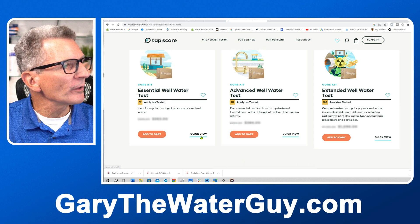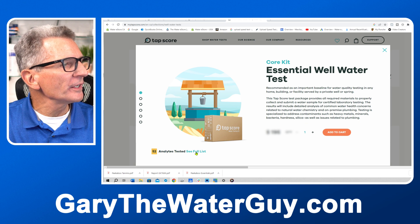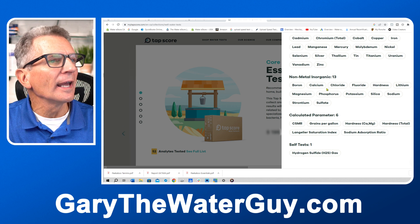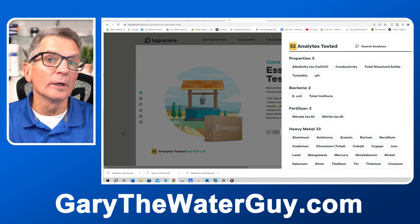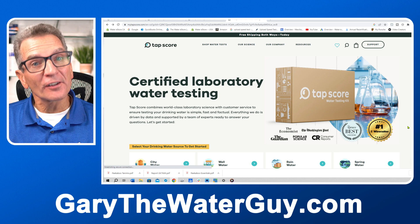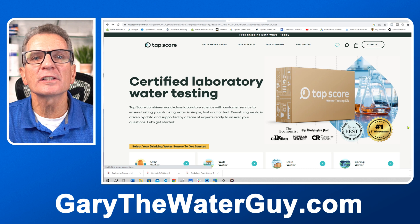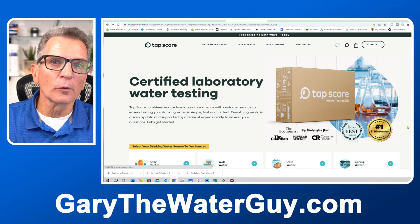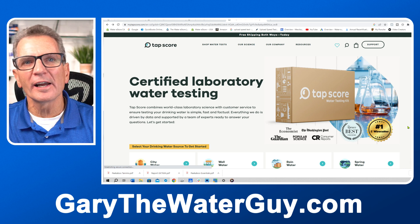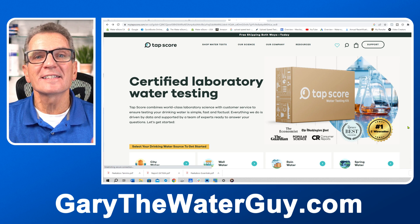You can go to the quick view to see more information and a full list of what they test for. That's more than enough to figure out what's wrong with your water and what we need to fix it. The more complex the test, the more cost. But unless you have a very unique situation, you really just need to know your water's total dissolved solids (TDS), bacteria content, fertilizers, iron, arsenic, hardness, manganese, and hydrogen sulfide. Most likely you'll start with the essentials water test.